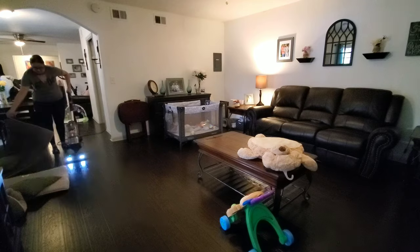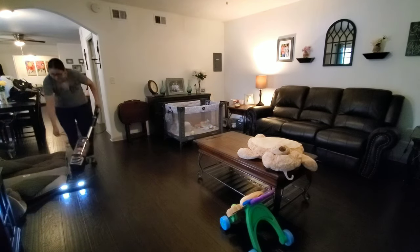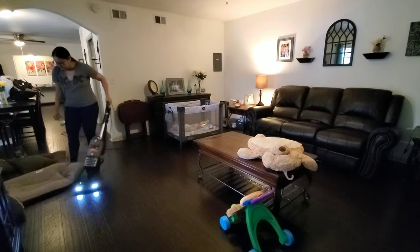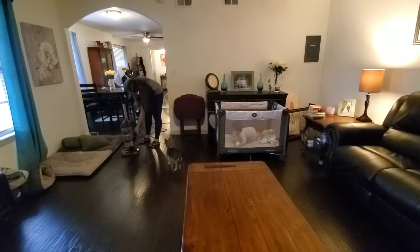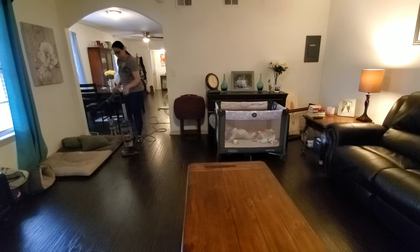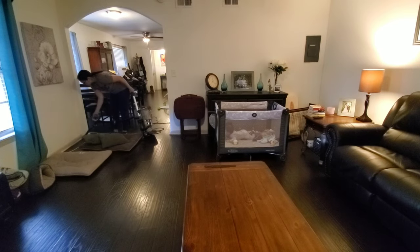Now I'm going to go ahead and vacuum the dog bed area. I'm also going to switch to a handheld attachment so that I can vacuum up along the floorboards where a lot of dog hair has collected behind the beds.